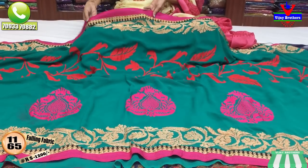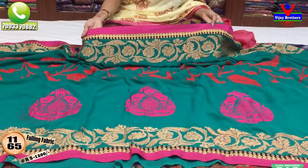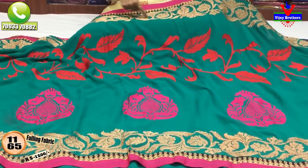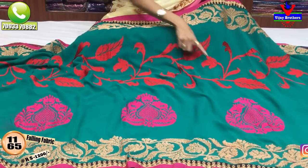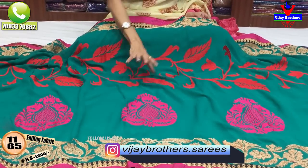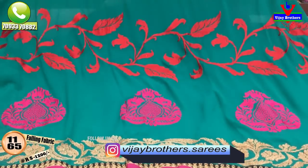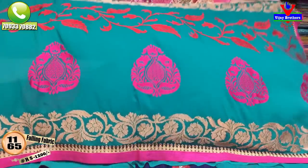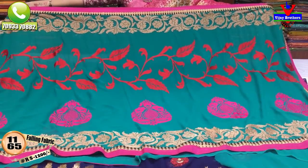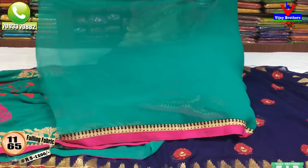I have a full embroidery design. I have three sides in common black and pink color. I have a gold color border with a red color in the middle part and a pink color in the big size. The cost is 1,200 rupees. This is the same material as a running blouse with border.